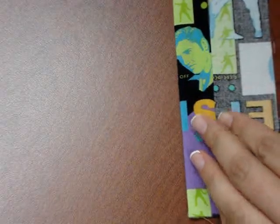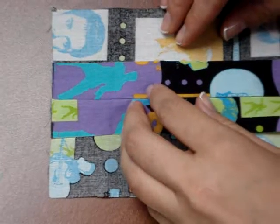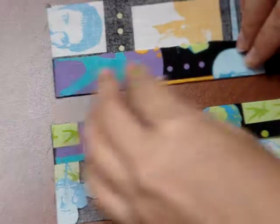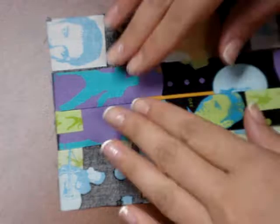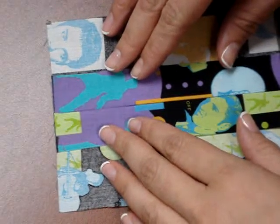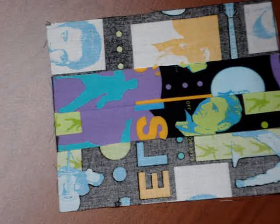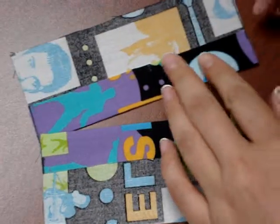This demonstration is going to show you how to do the slip stitch hand stitching technique. What you're going to need is two samples of your three and a half by six fabric. You're going to fold back an inch and press that into place — that's the first step. Then you're going to butt these two folded edges up to each other, and you'll use a single thickness of hand sewing thread with your needle.